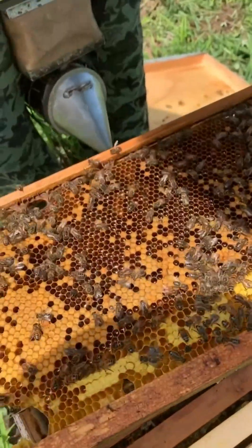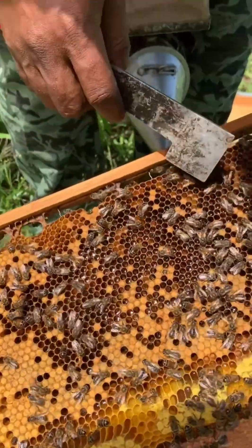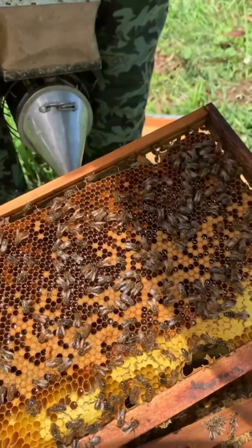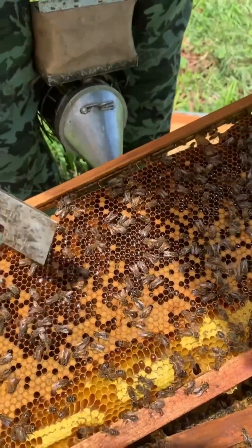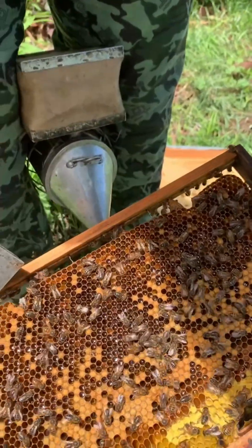As you can see, they have a lot of nectar all in the brood nest, and that can cause the bees to swarm too. It looks like these are swarm cells because they're quite a bit underneath the frames.